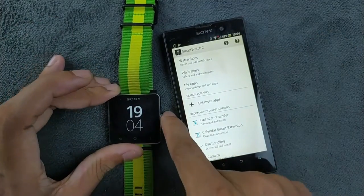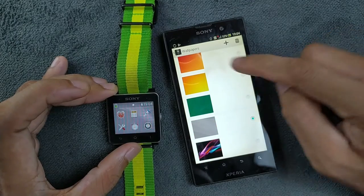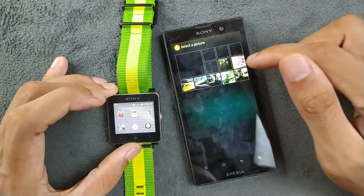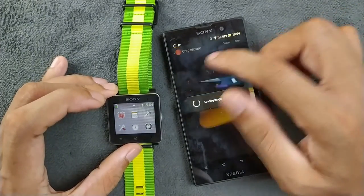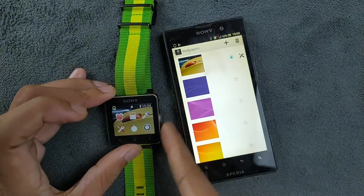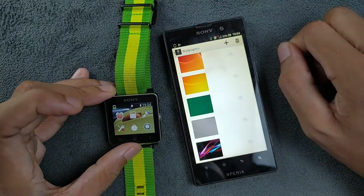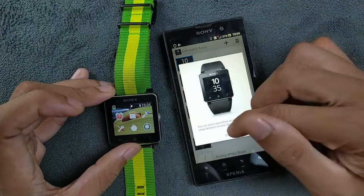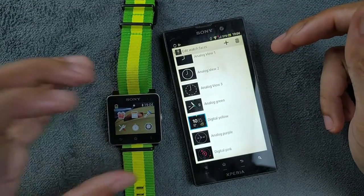From the Smart Connect app you can do a few things. If you go to SmartWatch you can change the wallpaper — there are a few wallpapers available, and you can put your own picture. You can put your own image as a wallpaper. The watch faces are the same ones as we have on the device.